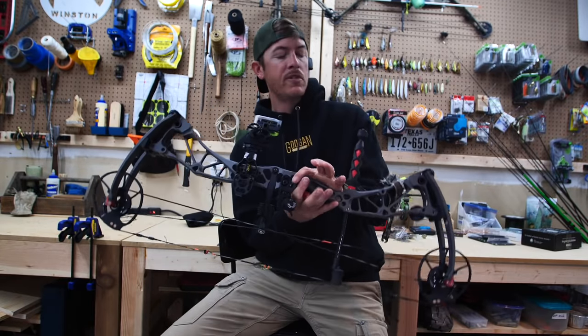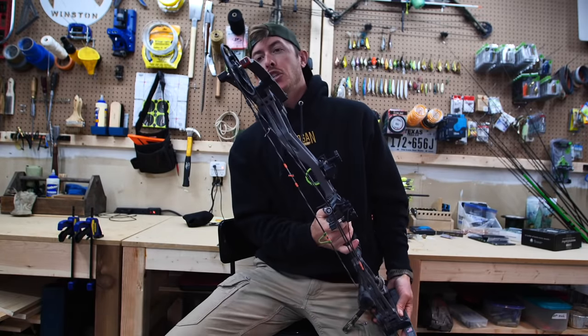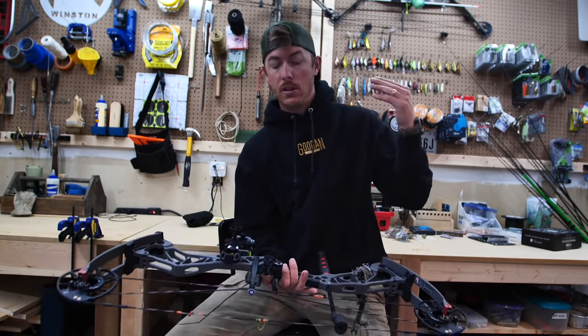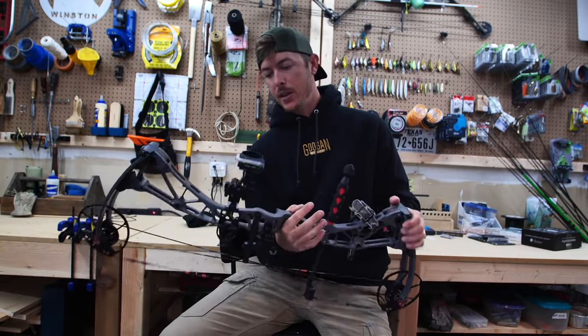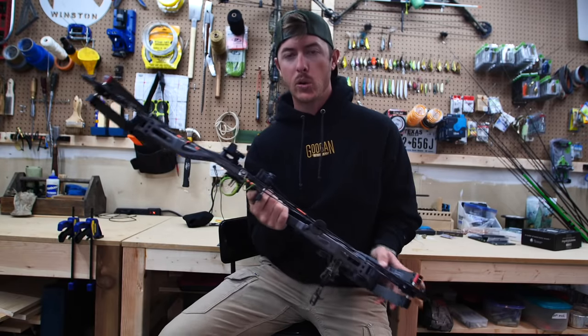This is the Bowtech Revolt. This is one of their newest bows and it is an adjustable cam system — unlock, shift your cams, lock it back in place. That allows you to tune your bow very easily. The only thing I don't like about it is just kind of the colors of it. It's just kind of a flat gray. I got something generic because I could get it really quick.